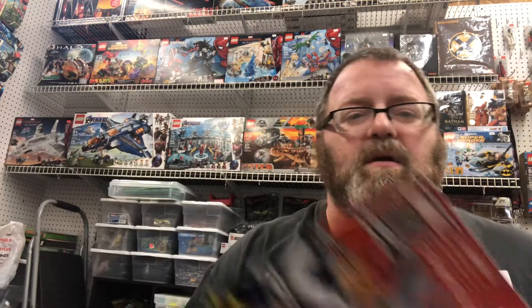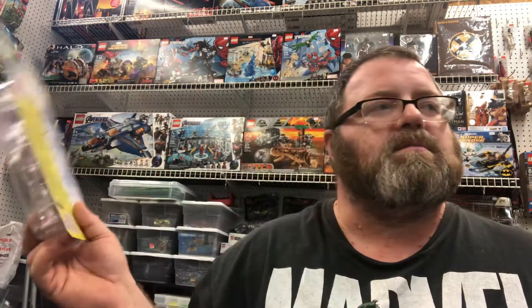Hey everybody, this is Anikis, and here we are at our shop in New Baltimore. The shop is called — around the block — Toy Hero. It's going to be one or the other; we're still deciding on the name. Anyway, we're here at our shop.